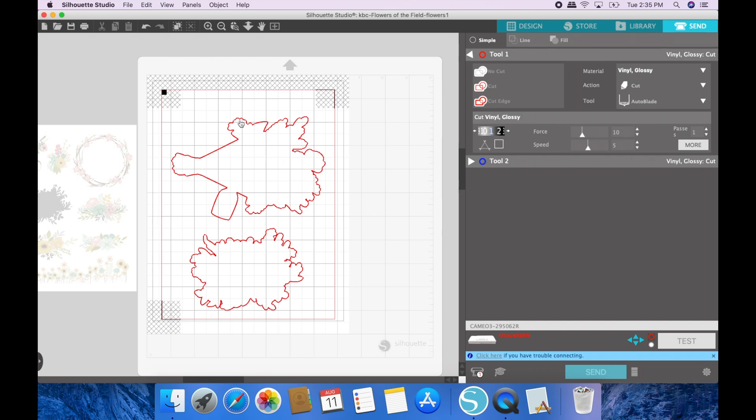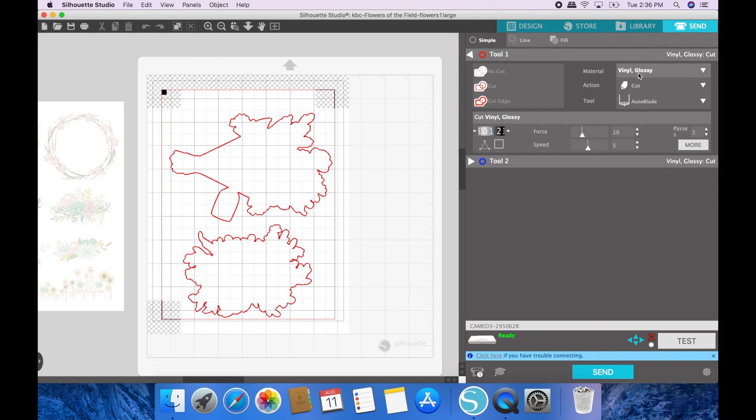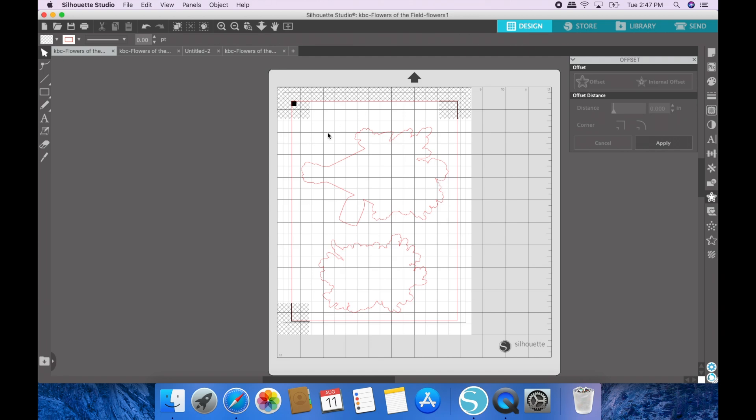When I click send, you'll see it has two cut lines — one right along the image and one offset. I just want it to cut the offset line, so I'll go back in and delete the inner lines. When I press send it will cut around those images. I actually already have this file done and formatted, so I'll open this version and press send. I'll click 'Vinyl' as the setting so it cuts correctly on sticker paper.